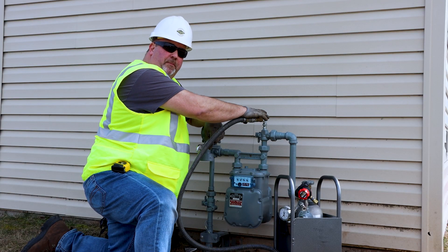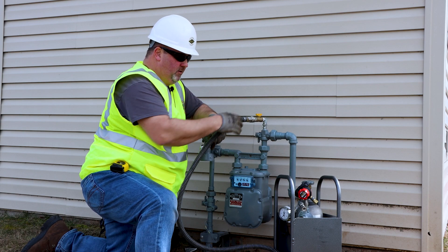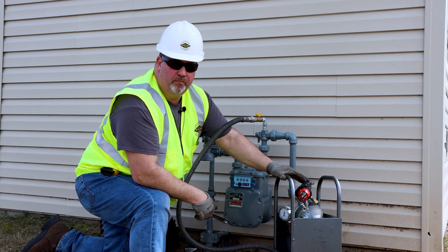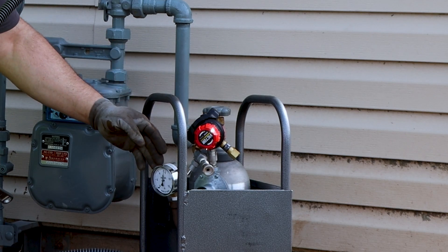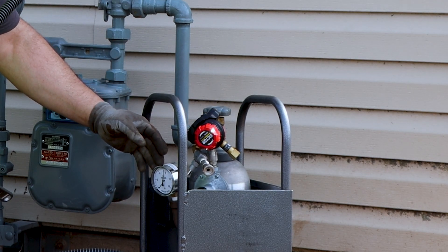Now that we have the portable bypass kit secured and tight, we're going to keep an eye on our tank and gauges. We're going to monitor that along with the pressure gauges, showing a little over seven inches at this time.